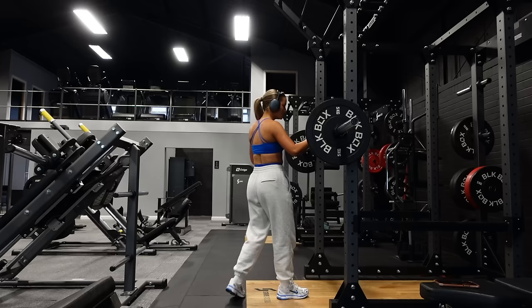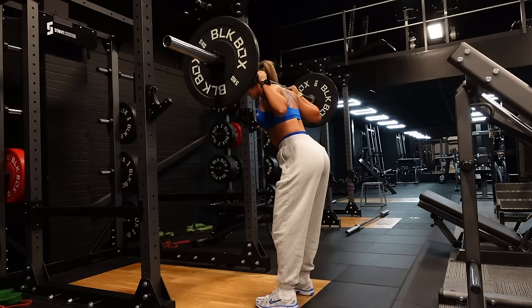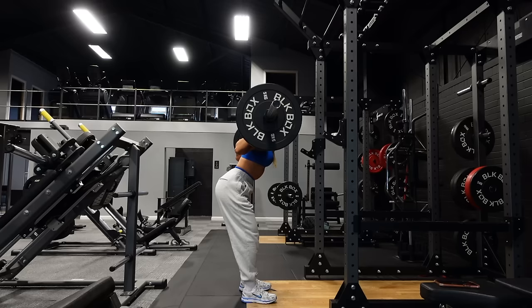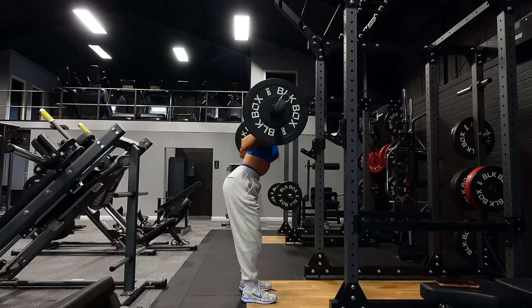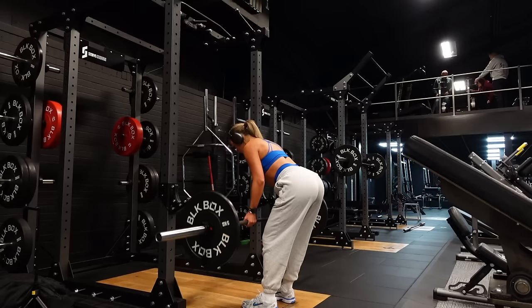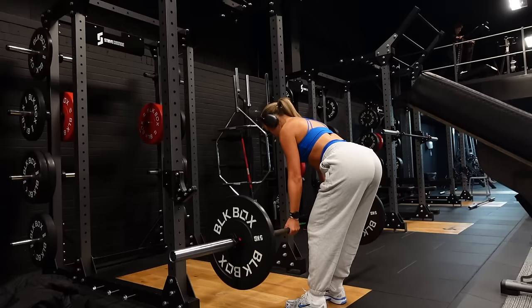Then we have the final superset of the workout: good mornings supersetting with barbell rows. For the good mornings we did 10 reps — it's a bit of an RDL and good morning combination with a slight bend in the leg, which is how I feel it most in my glutes. Then into barbell rows for eight reps as heavy as possible — an exercise I love that is so good for building your back. These two exercises paired together are absolutely deadly; I felt like my whole body was on fire.